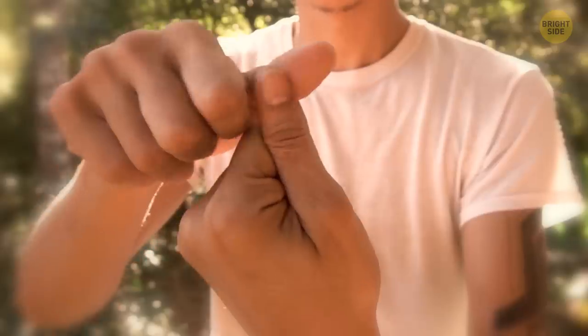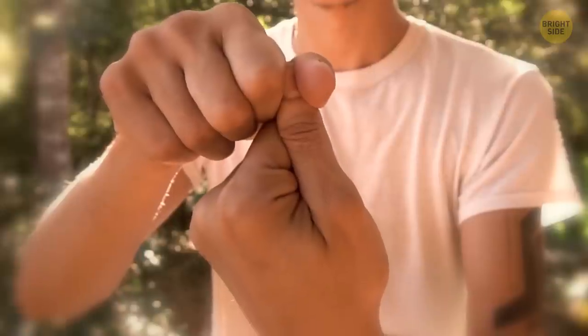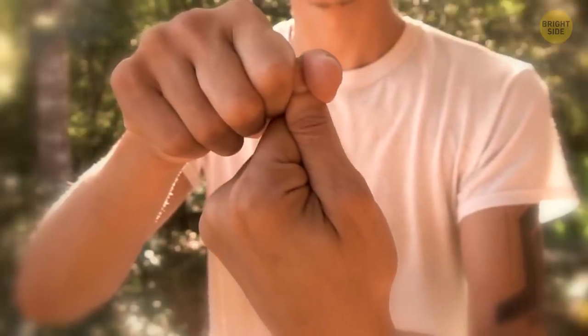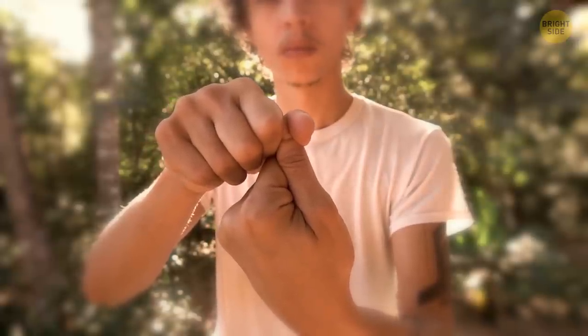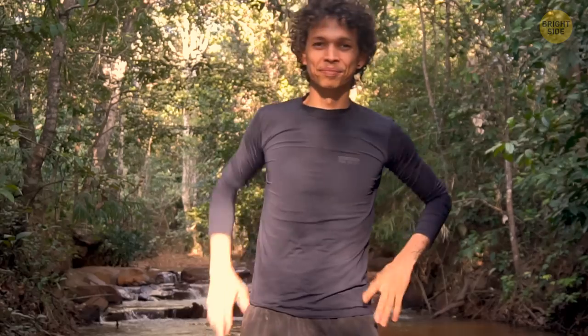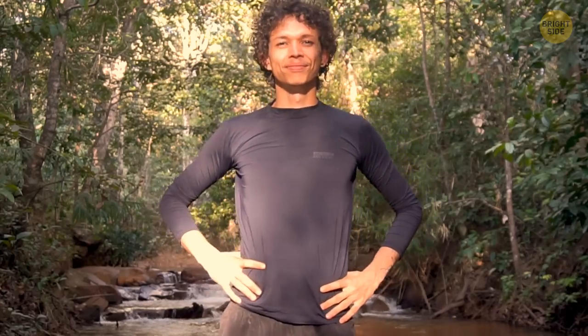Step two: take these two same fingers and squeeze the side parts of the nail bed. Squeeze the nail just like this and hold for about 30 seconds to a minute. You might start feeling positive changes behind the nasal area as you hold it. This area will begin to open up and improve breathing.